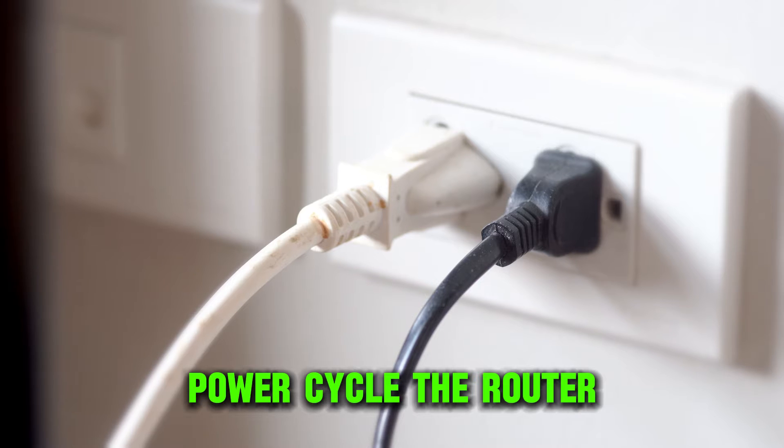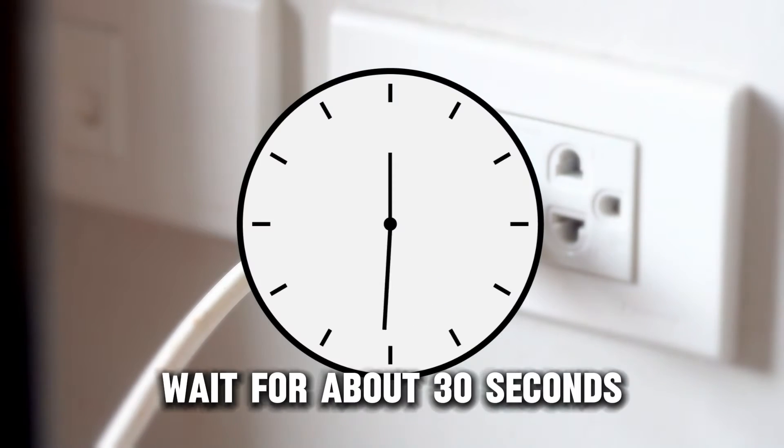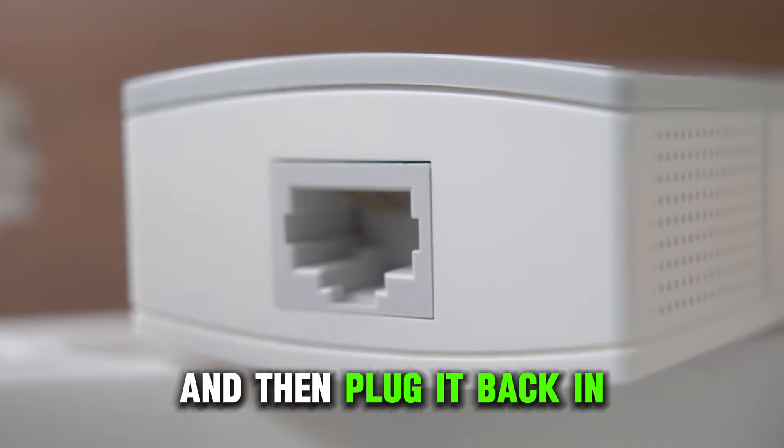Power cycle the router by unplugging your modem router from the power source. Wait for about 30 seconds for all the power to drain from the device, and then plug it back in.